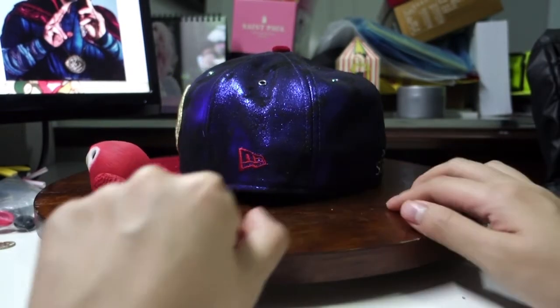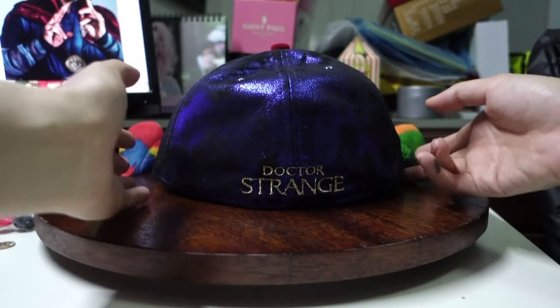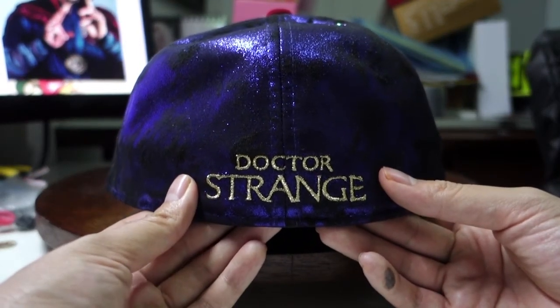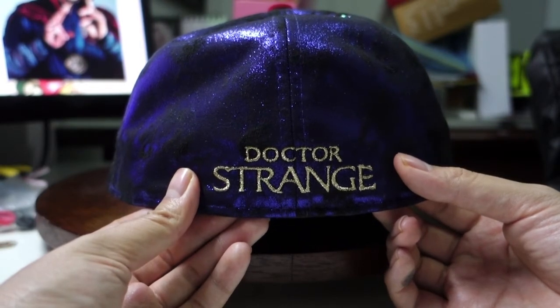New Era logo — red this time. And then you have the Doctor Strange words here. I'm pretty sure if you have no idea what the Eye of Agamotto is, you definitely do not know who Doctor Strange is. So I think that's blatantly telling people that this is actually a Doctor Strange cap.